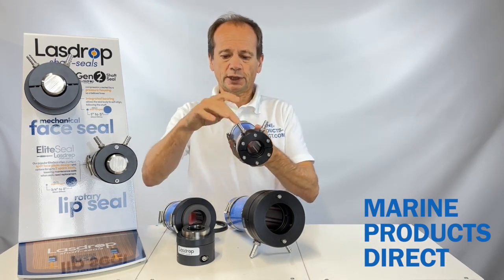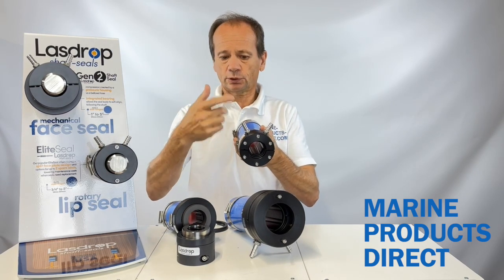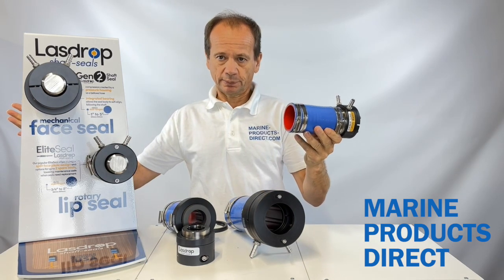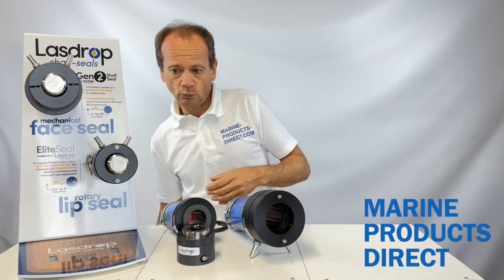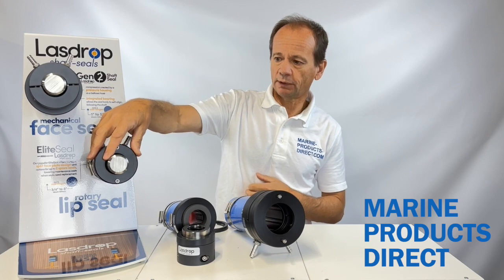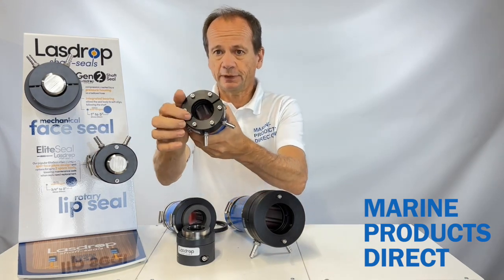You have a water injection here, as you do also on the mechanical face seal from the engine, and that cools the face. The stern tube obviously seals to the boat at the back end. The advantage of our rotary lip seal over others in the market is that they have a split face design.